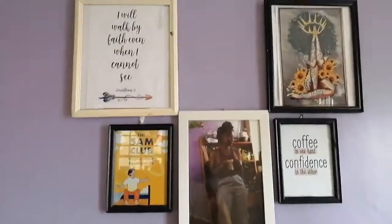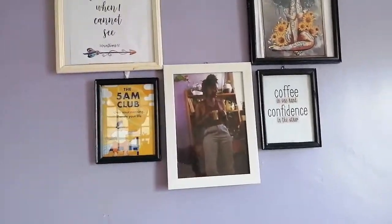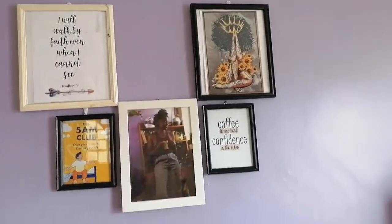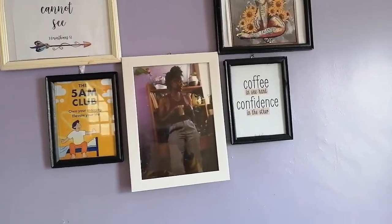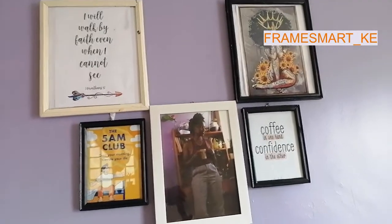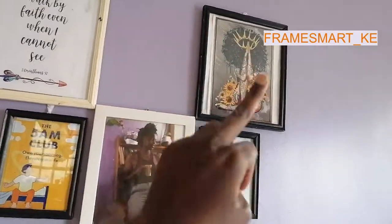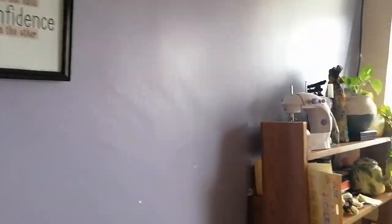Now I need to patch that hole there — I need to do a lot to this wall, but this is a start. I got this frame from Frame Smart. All the art and photos were printed at Frame Smart, the old frames are from home, and this modern frame is also from Frame Smart.